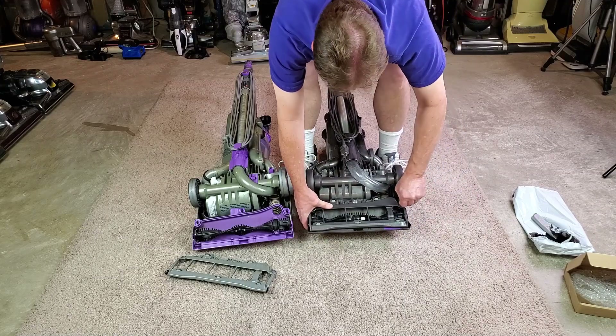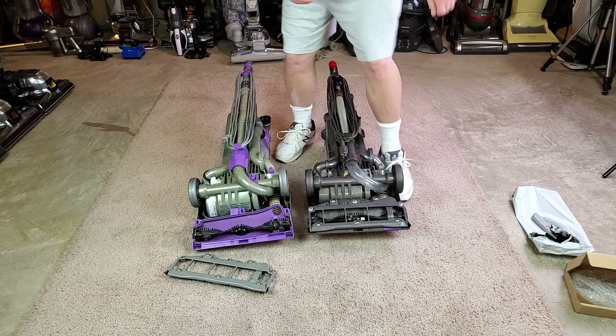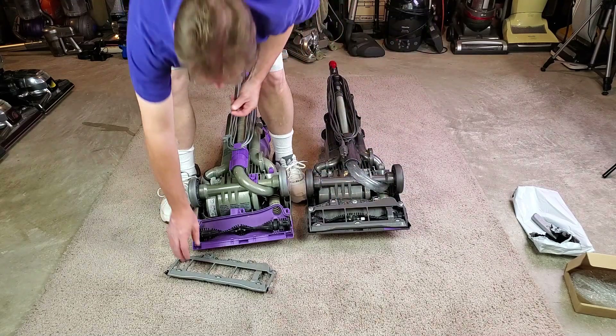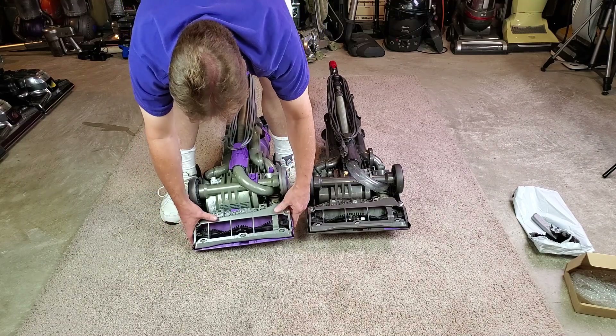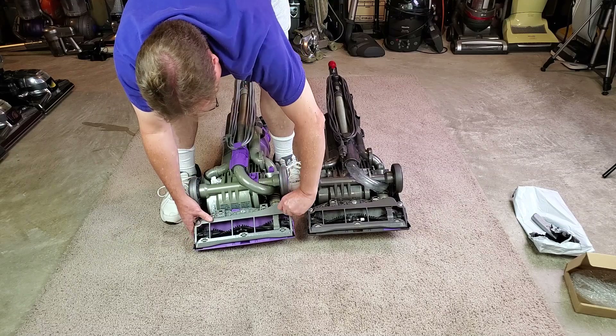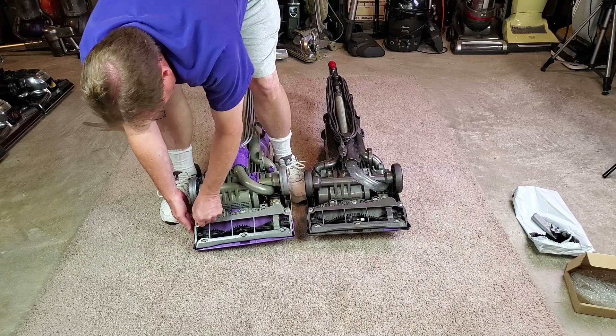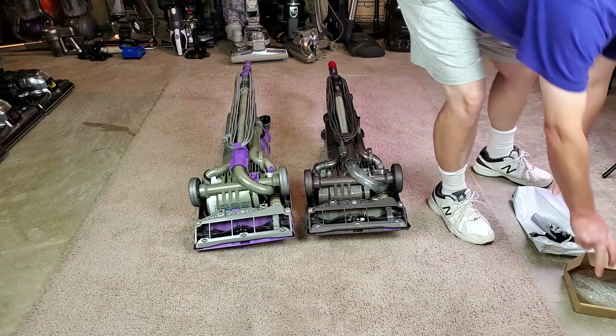Let's tighten her up — one, two, three. Fantastic. And this one can go back on this old dude here. I think we're in good shape. Parts out of the way.